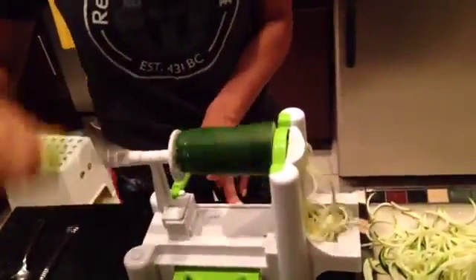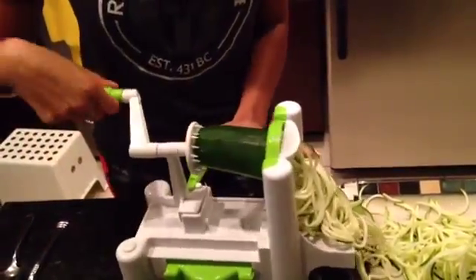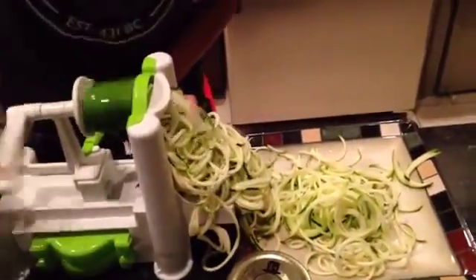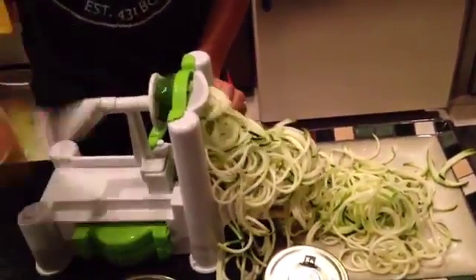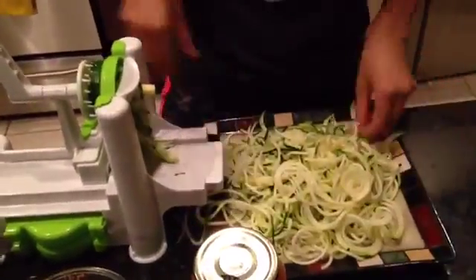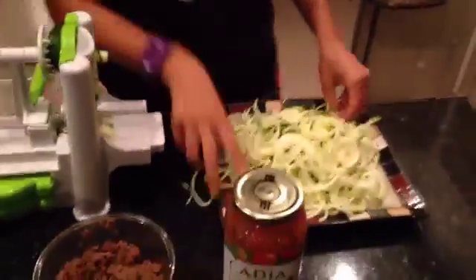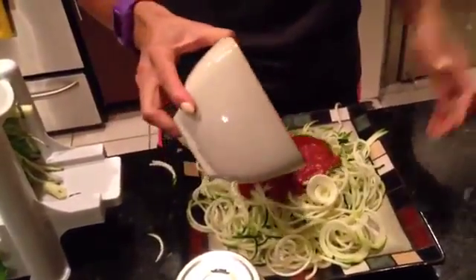I know it's not spaghetti but you've got to trick yourself sometimes. So you just keep on spiralizing. All right, so that is a lot of spaghetti. Normally I would actually put this in a pot and just warm it up a little bit. You don't want to cook it too much because then the zucchini gets mushy. But I've already cooked everything, so I just pour the spaghetti sauce on top.